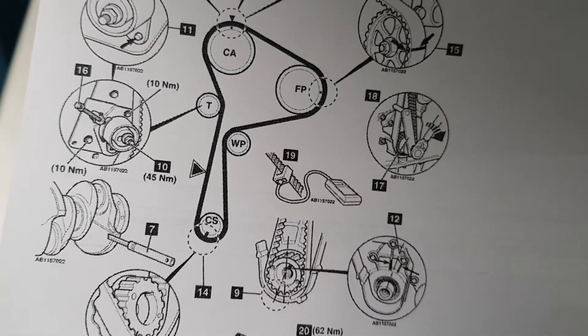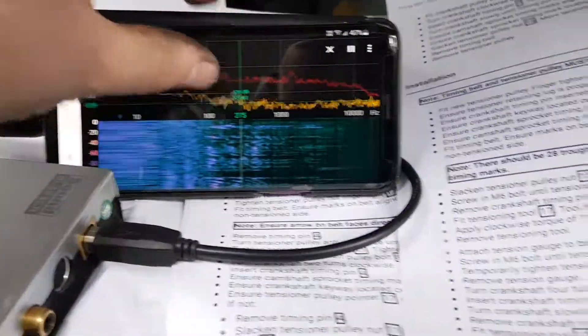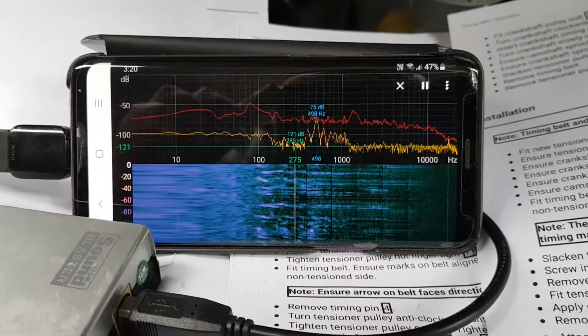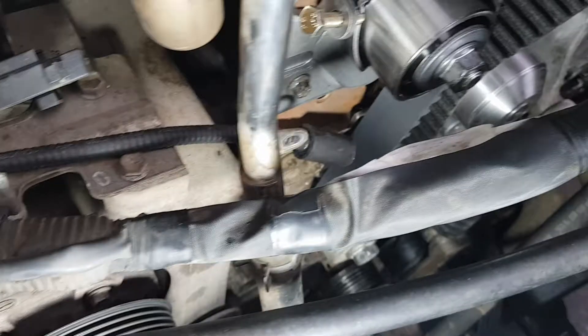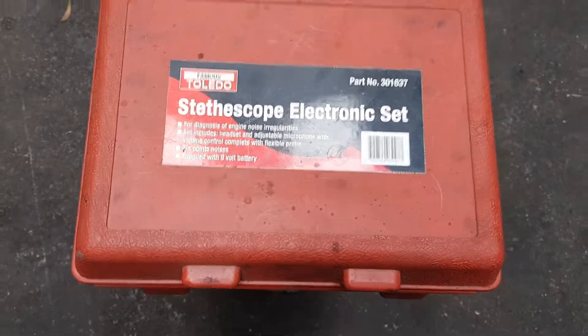It's essentially a microphone that tells you the frequency it returns. What we've got here: I'm using a phone with some software called Spectroid, connected up to a USB sound interface, connected up to a microphone that has an amplifier in it. This is basically the Toledo stethoscope set.